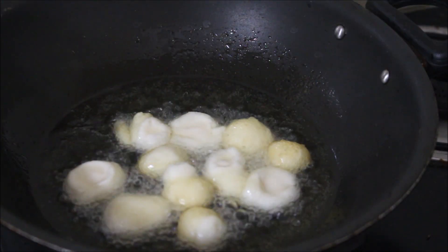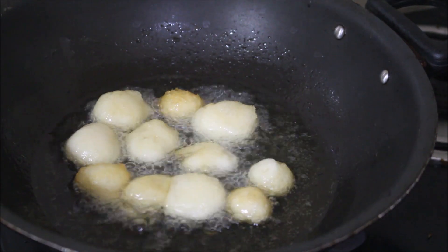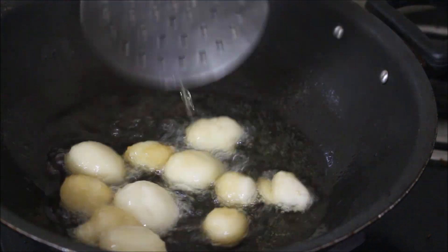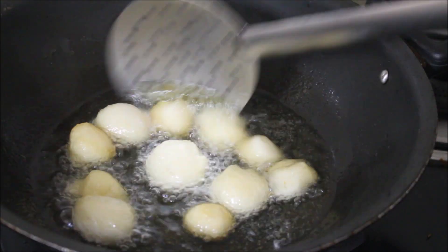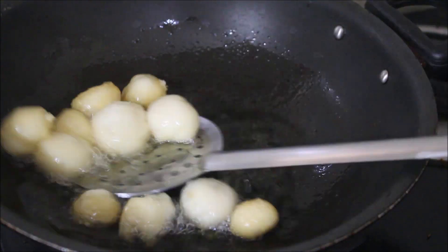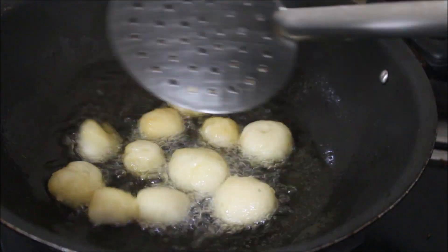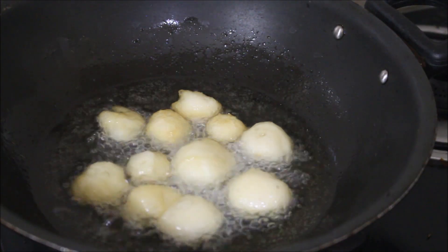Here you can see the attikas are starting to turn light golden brown in color. Gently flip them and continue frying. All the ingredients used in this recipe will be listed in the description box below this video.